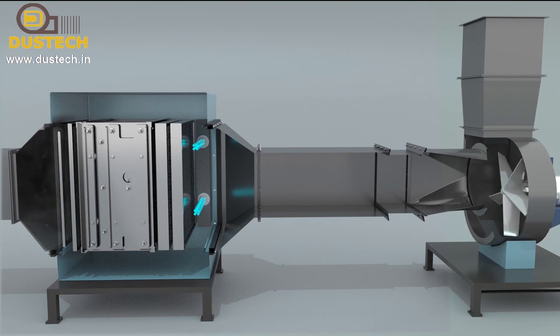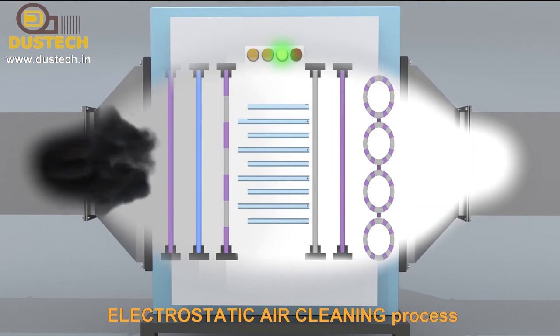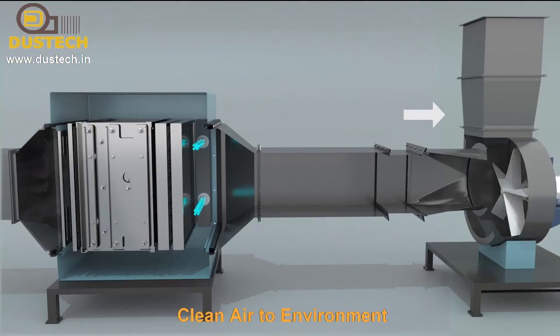Heavy particles are collected on the pre-mist filters, and fine particles and dust get charged in the ionization chamber and are absorbed on the collection plates. Odour from the air is removed with the use of activated carbon filters or UV lamps, and only clean air goes out.